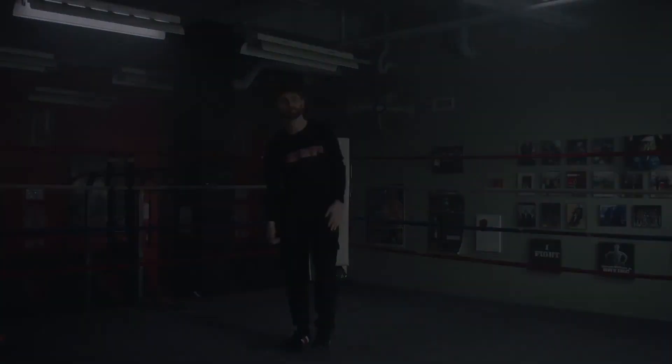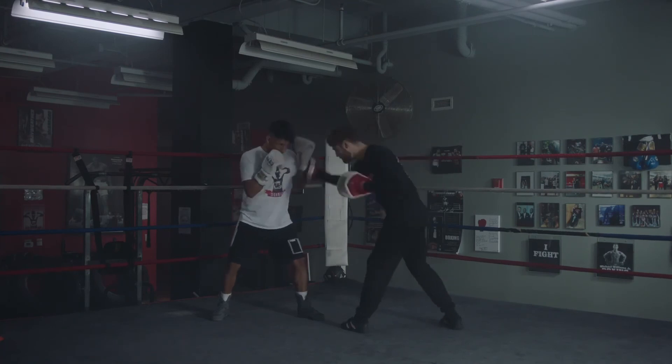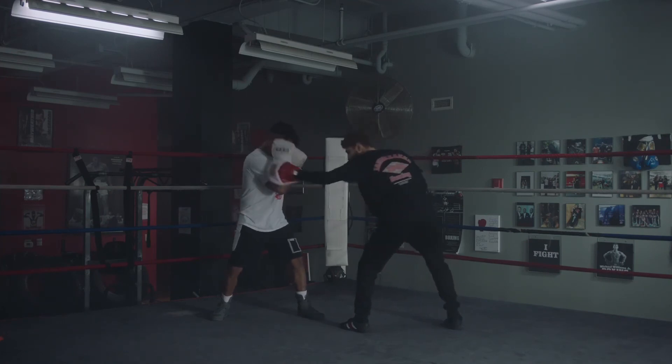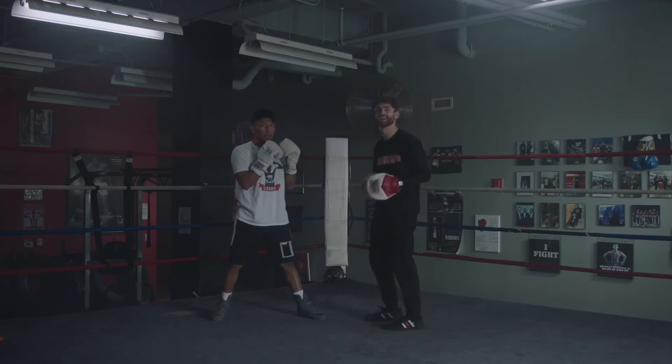Smothering that power, catching punches. Ryan, notice how he's going to drop his stance, going into the punch, smothering the power, no matter how hard I throw it. Keep that opposite hand a little higher. Smothering that power, catching punches.